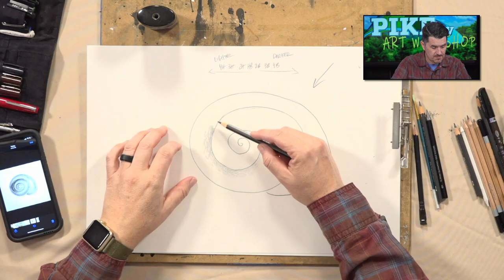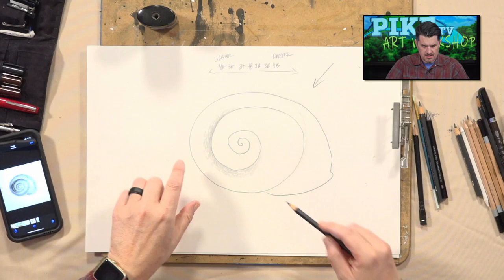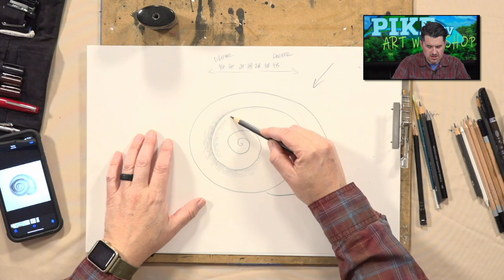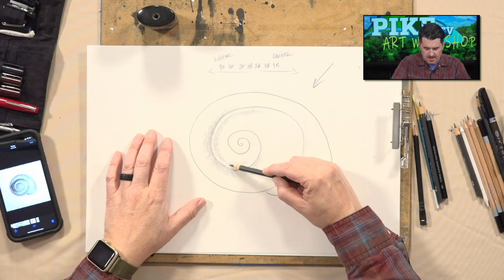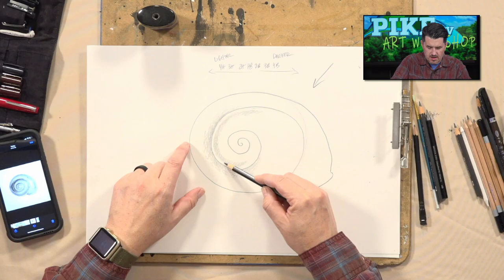Now I'm using a 4B pencil — it's kind of dark. Watch what happens: I'm going to go back and forth in this motion and darken in this portion of the shell. This part is raised up higher. You can imagine, if this were a real shell sitting before me, you'd see the lines and grooves — how it's raised up and down. Certain portions are higher than others, and that's what we're establishing now.